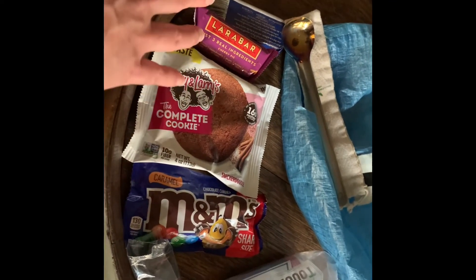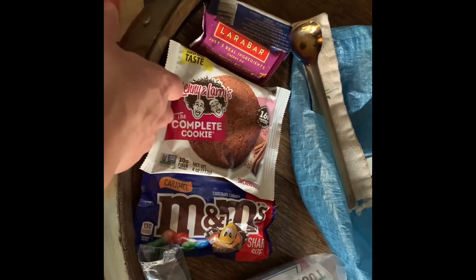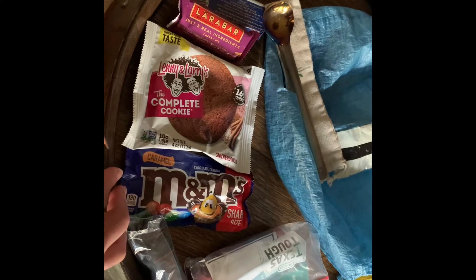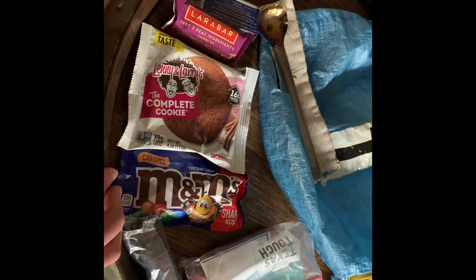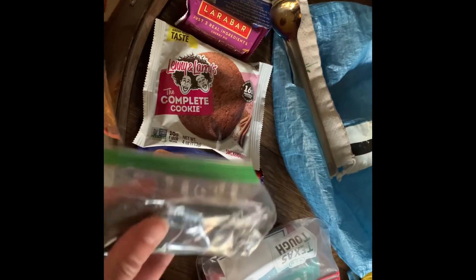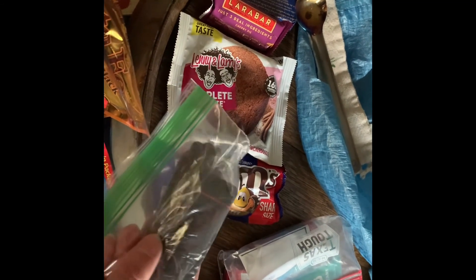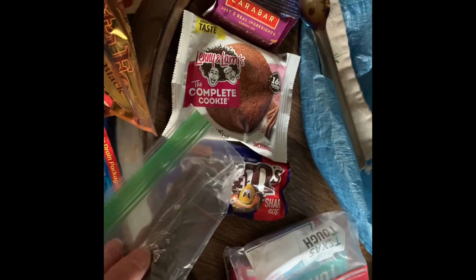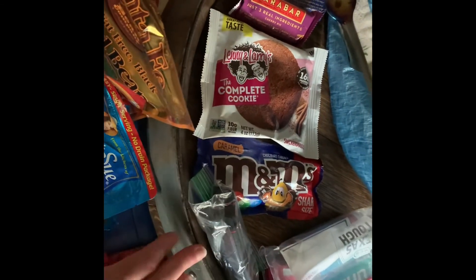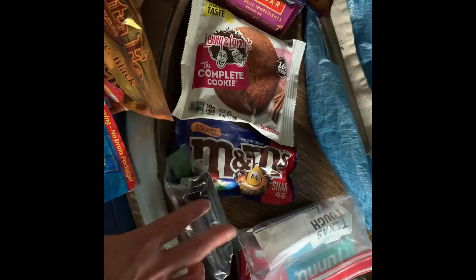I've also got some dried fruit, a couple of Lara bars, a protein cookie, and caramel M&Ms. I like the caramel ones because they take a really long time to chew, so they last forever. My coffee is Maxim — I think it's Korean — a freeze-dried dark roast. I drink coffee black, about six ounces in the morning. I really like that brand — it dissolves instantly, no problem mixing it.